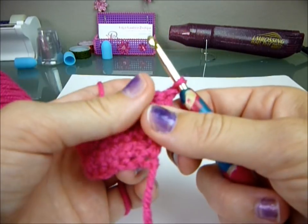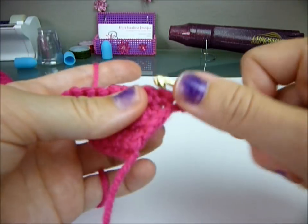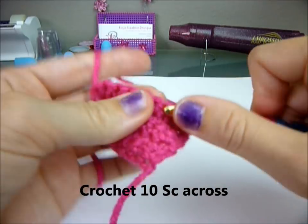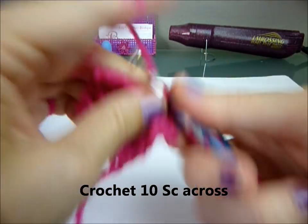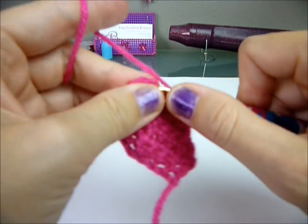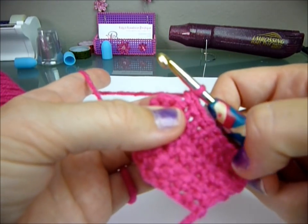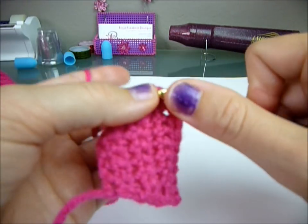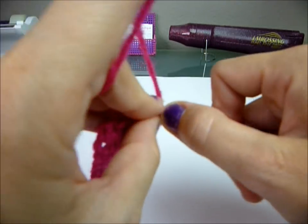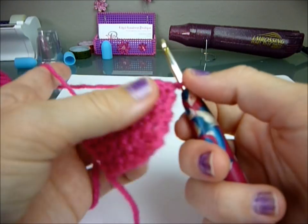You're going to crochet ten stitches across: one, two, three, four, five, six, seven, eight, nine, and ten. Chain one and turn.